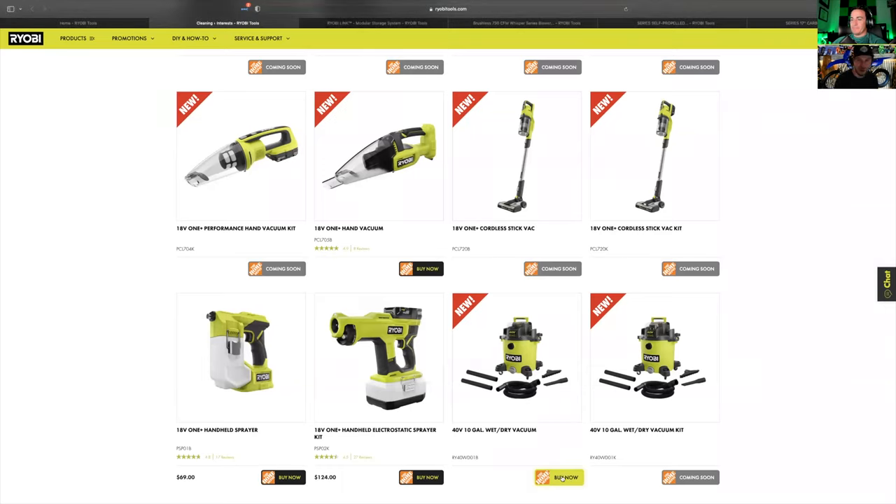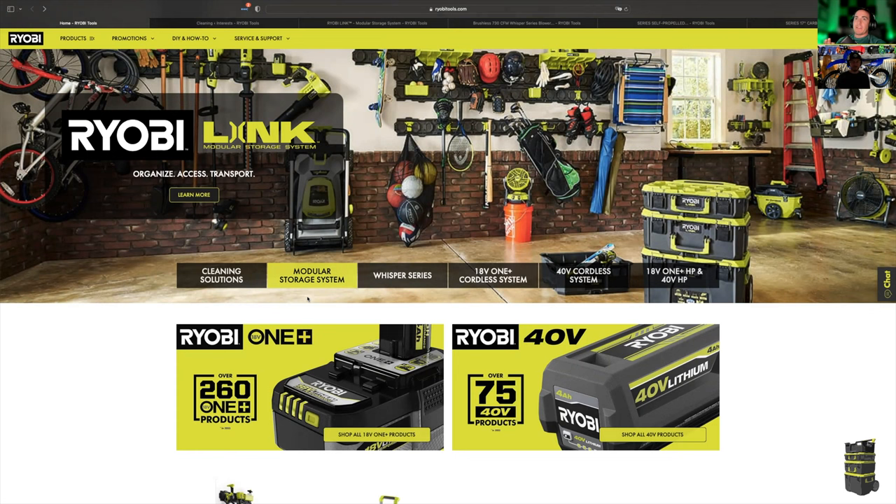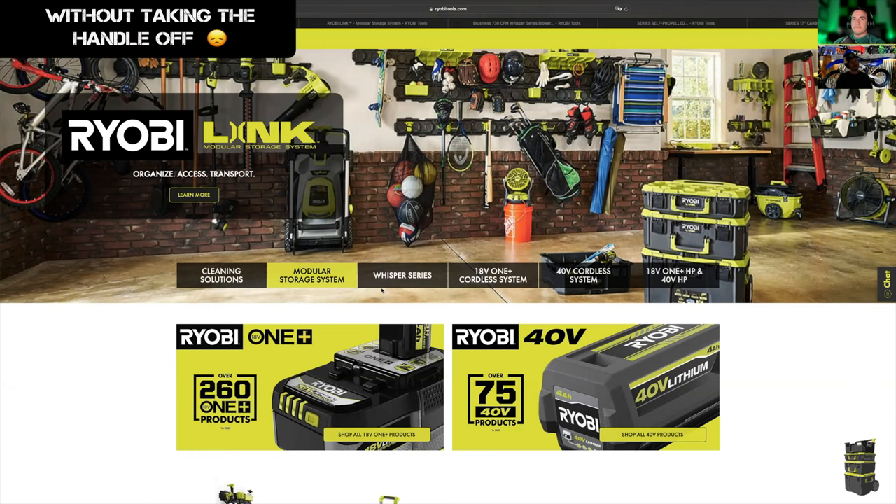I probably won't tell my wife about the pet dual cordless stick vac — she'll probably want that too. Next up we're going into the modular system, and we're not going to spend a lot of time here because we've done a lot of videos on the modular system already. Definitely go check those out — we've got several on the channel and more coming soon. I've been using my pack-out probably every day, though the large roller doesn't fit under my tonneau cover — we'll talk about that in a later video.